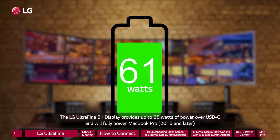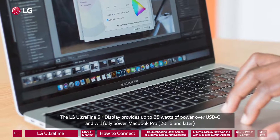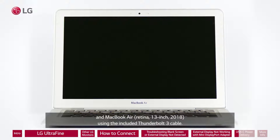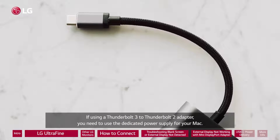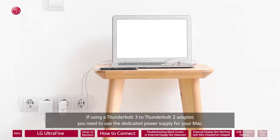The LG UltraFine 5K display provides up to 85 watts of power over USB-C and will fully power MacBook Pro 2016 and later and MacBook Air Retina 13-inch 2018 using the included Thunderbolt 3 cable. If using a Thunderbolt 3 to Thunderbolt 2 adapter, you need to use the dedicated power supply for your Mac.